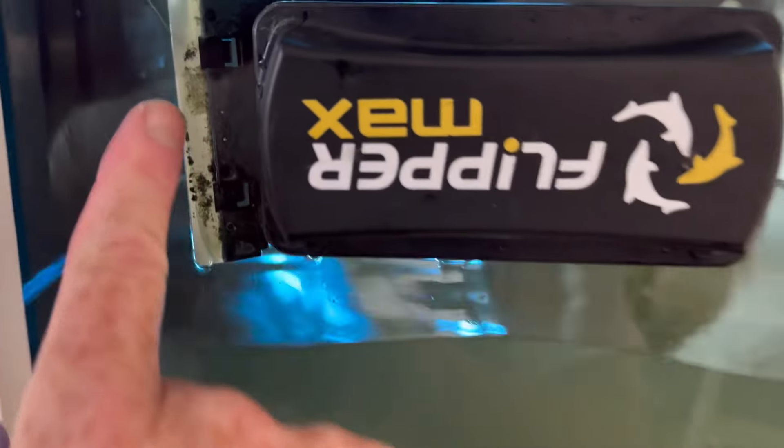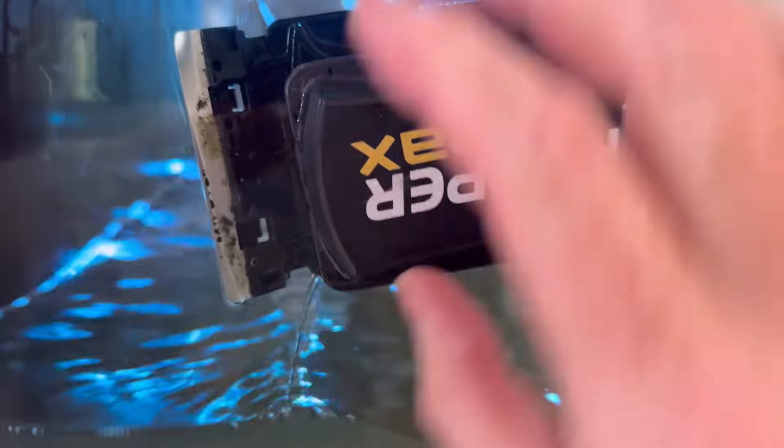Over time you want to replace these blades. Once they get old you want to replace them so they keep working.